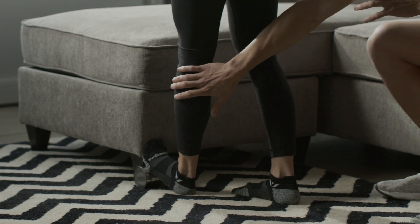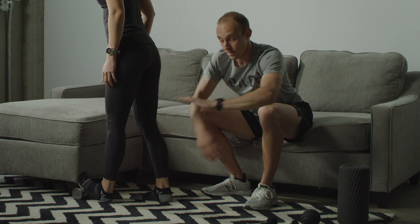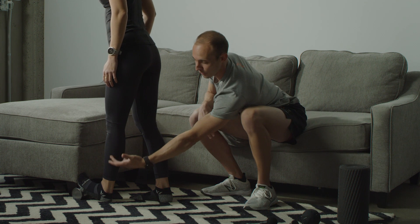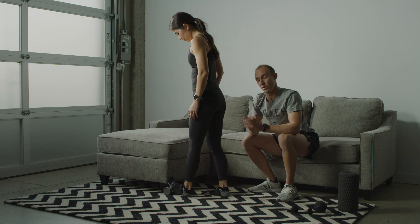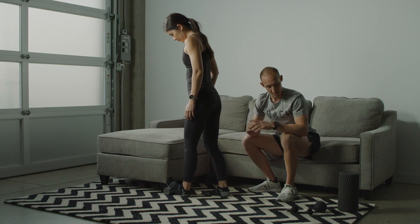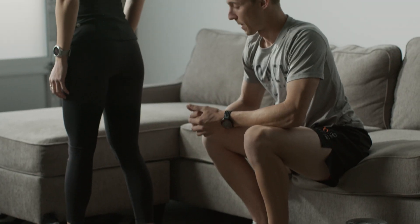If you'd like to hit the outside of your calves and you don't have any tools for myofascial release, you can roll your ankle outward, taking the inside of your foot upward — it'll add a little bit of pressure into the outside of your calf. This one won't apply a lot of pressure for many of you; that's where you'd want to go towards your tools.